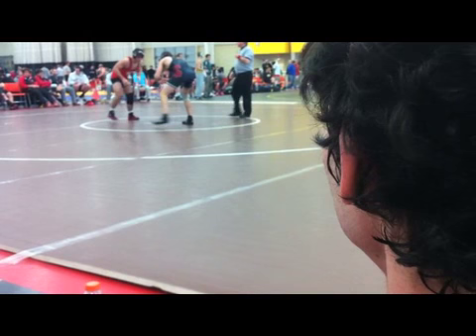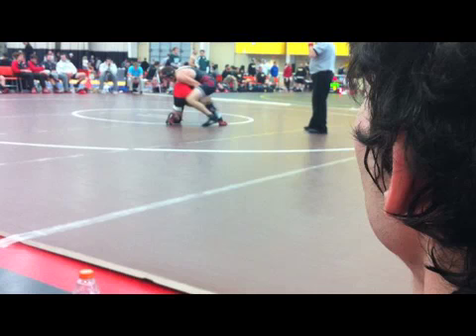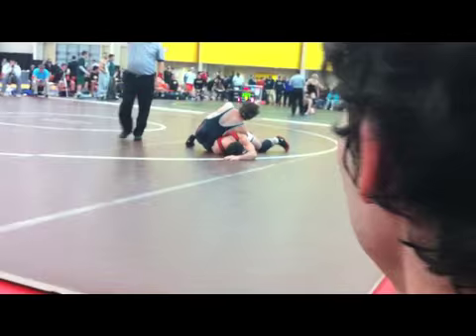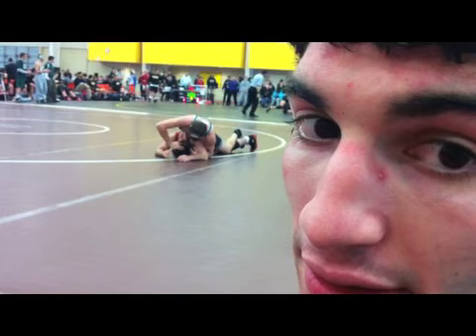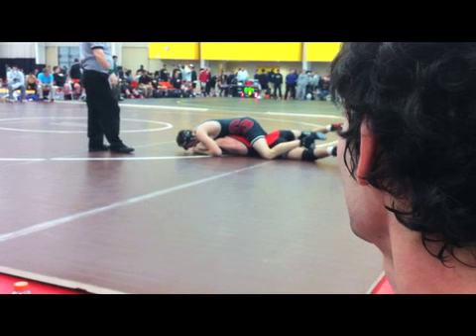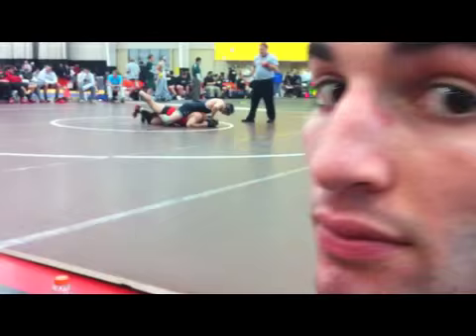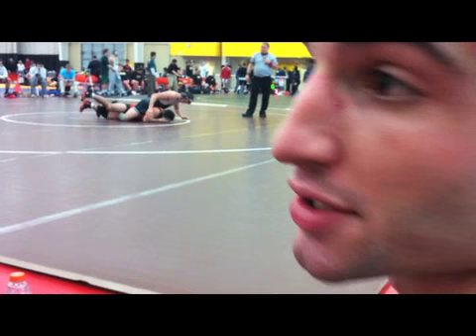No points yet, both just working for a takedown. Our guy took a shot, and the other guy countered it and got a takedown — he got a leg in and pulled our guy over and got on top. That's 2-0. The top guy has a leg hooked, so he's going to use that as leverage to flip our guy over. The other guy has two legs hooked, so he's got pretty good leverage.